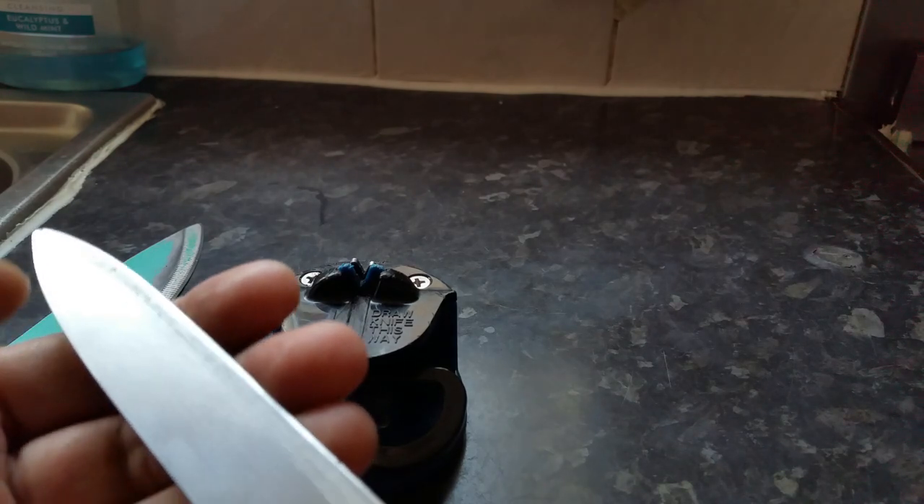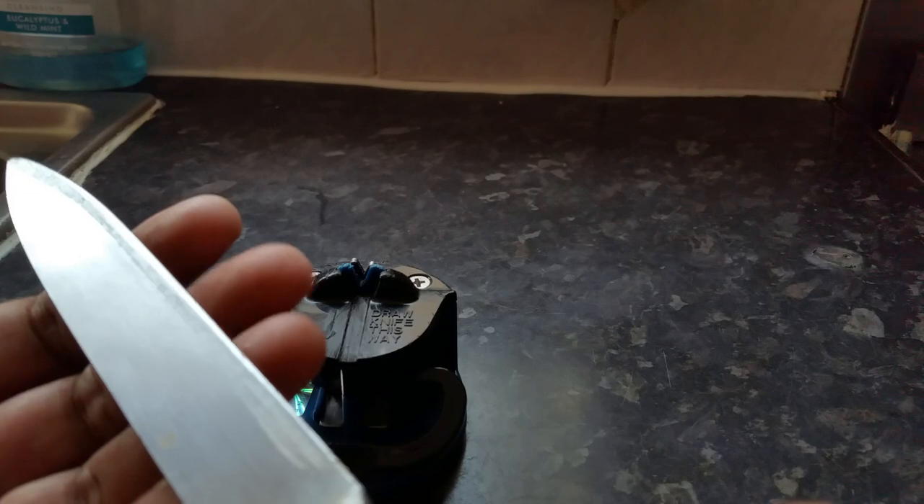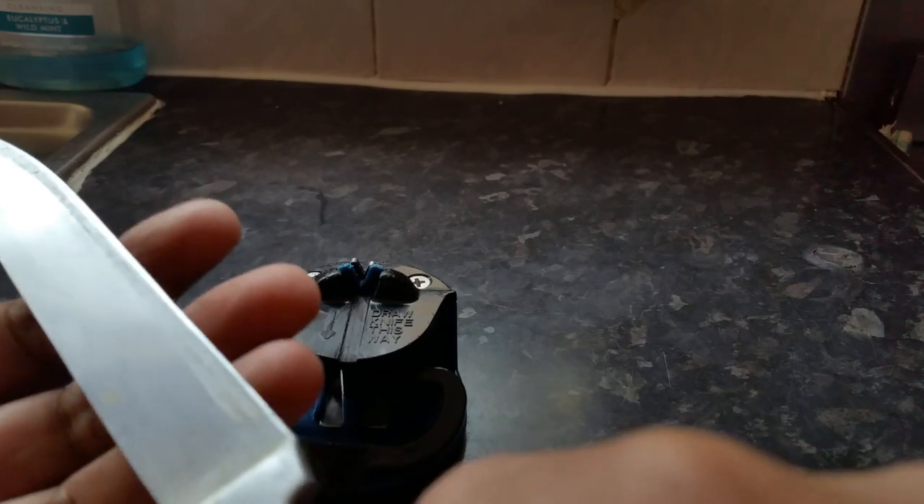If you are a serious chef, then obviously you can invest in one of the commercial ones, or you can take it elsewhere. Obviously, restaurants and hotels use their own sharpening companies. But look how sharp it has become now — wow, incredible!